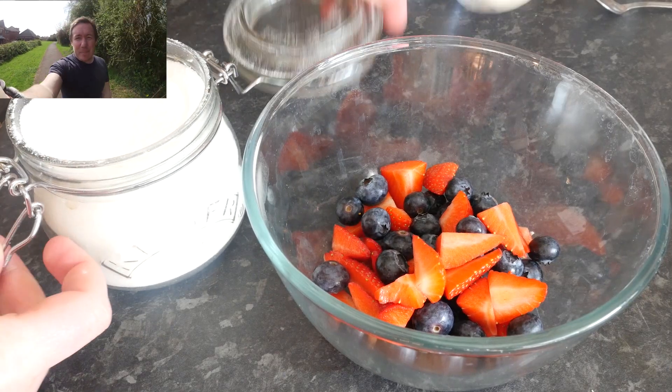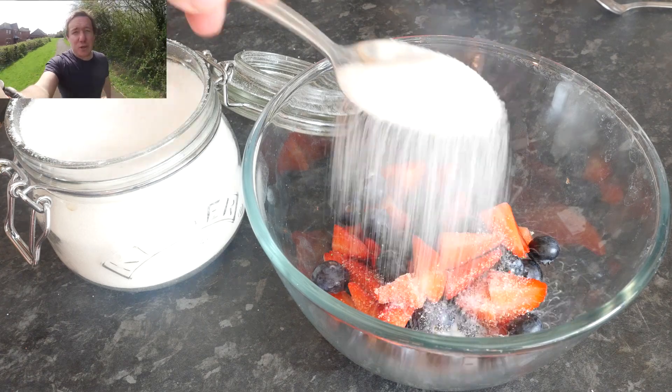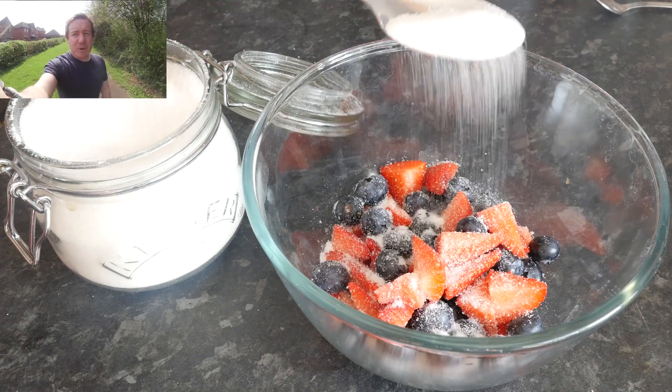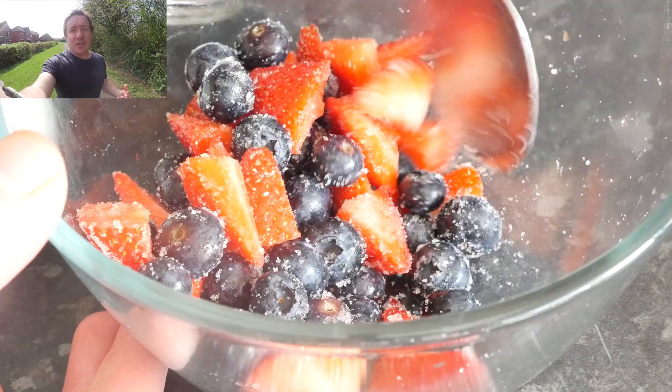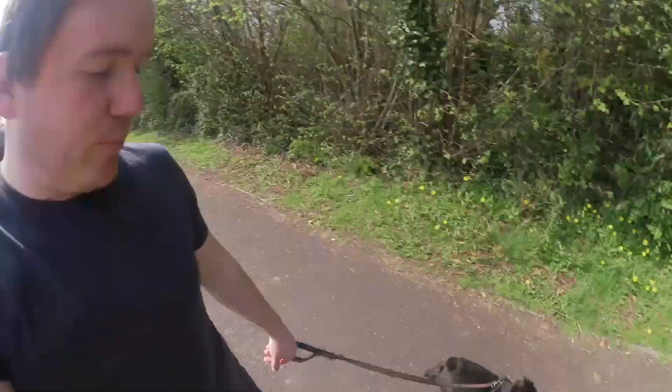So the first step couldn't be simpler — it's basically picking your fruit of choice. I went for strawberries and blueberries. Whatever you pick, whack them in a bowl in nice bite-sized pieces, add about a tablespoon of sugar, mix it together, and then plonk it to one side. Pretty simple step — Boston agrees!